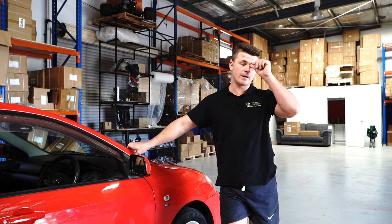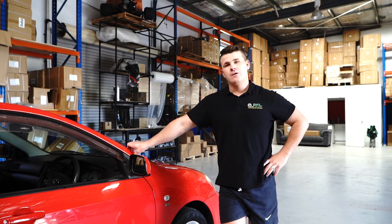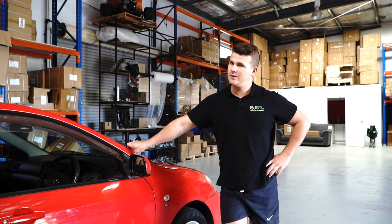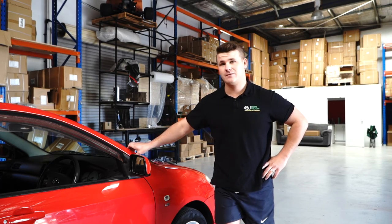If you go to Toyota you'll be paying three to four hundred dollars and waiting six weeks for the part. So definitely cruise onto the website, check it out, smack it back in like I've shown you how to do, and you're good to go. My name is Lucas Strabs — thanks for watching and I'll see you next time.